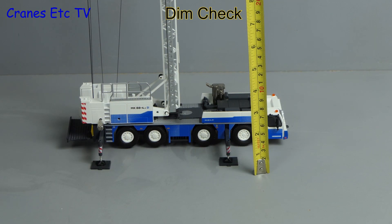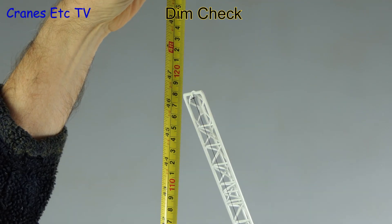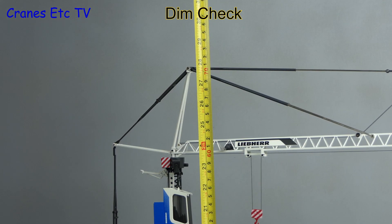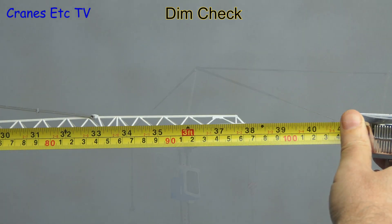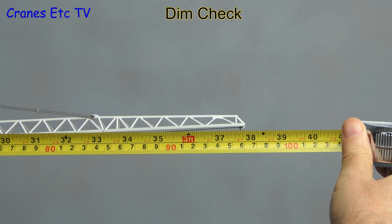Fully erected this is a big model, so let's do some dimension checks. Fully luffed at the tip it's about 46 inches or 118 centimetres, and with the jib horizontal it's 28 inches or 71 centimetres. Measuring the crane end to end it's about 38 inches or 96 centimetres.